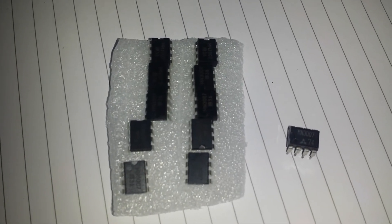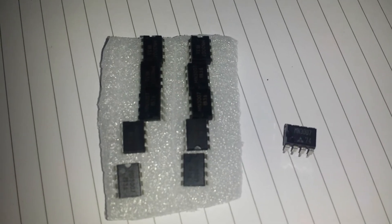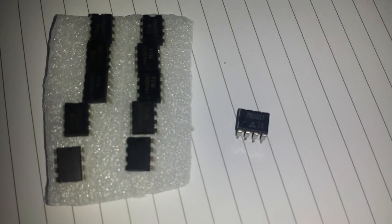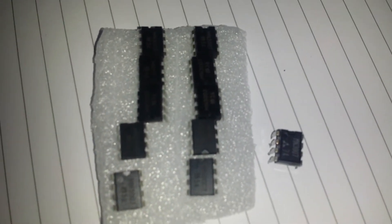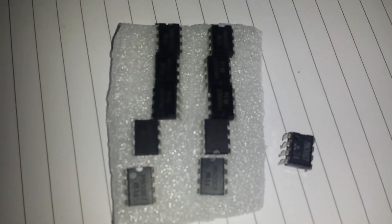Unbeknown to me, you could get fake ICs — it's the first time I've experienced it, to be honest with you. I thought I was getting a good deal. This here is a MN3007 bucket brigade device, which is used in guitar pedals for choruses, flanges, delays, and so on. So yeah, I was actually sold some fake ones, which I shall hopefully be returning.